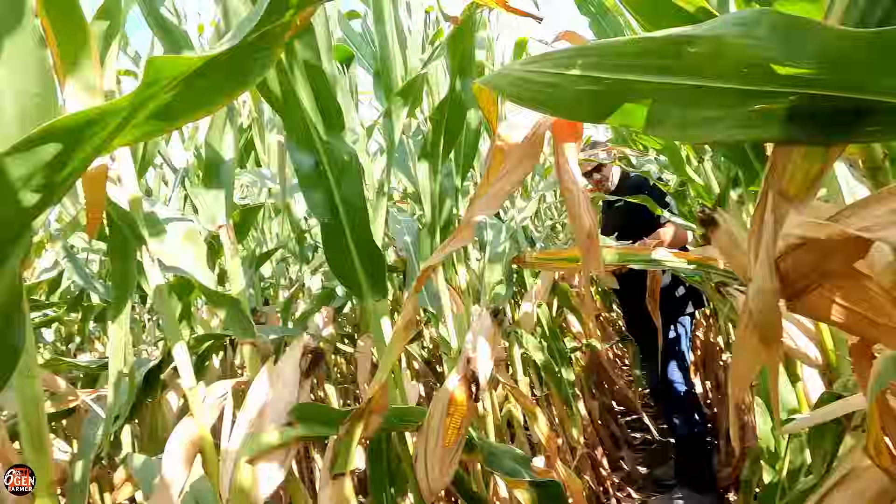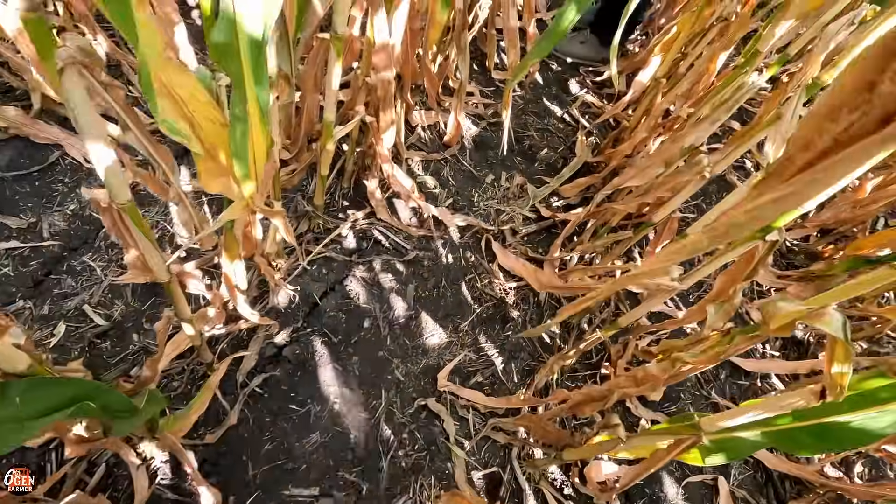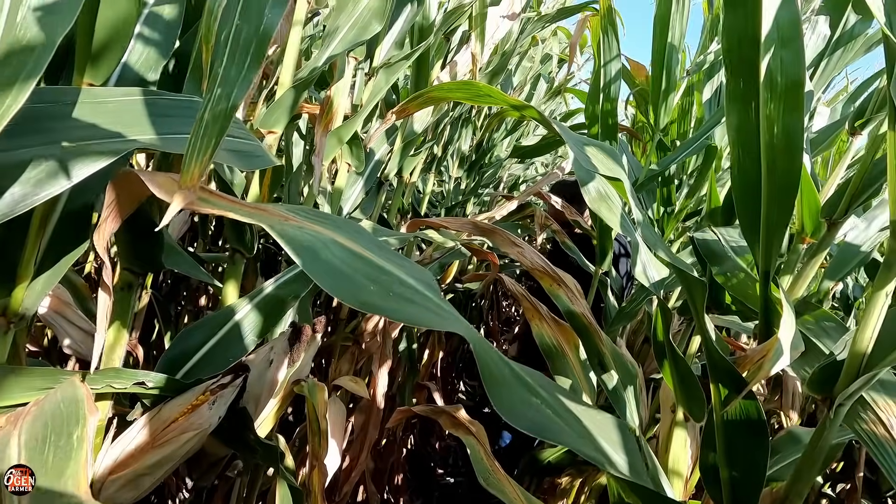We didn't bring a tape measure, so we're going to guesstimate it. Let's just pull some ears and see if you can see a difference. We went and got three random ears in 17.5 feet — we did our best to get the right amount. We're going to use the Pioneer yield calculator online, that's a pretty simple one. We're following the directions and now we're over in the CTIS area. You can really tell how much I can already dig my foot into this dirt compared to the other side. That's pretty substantial.